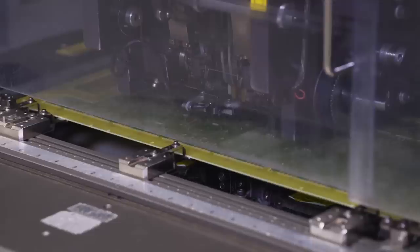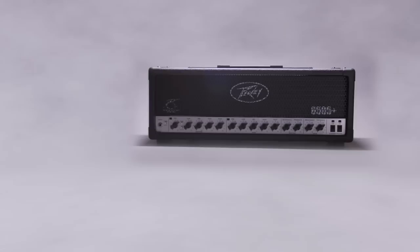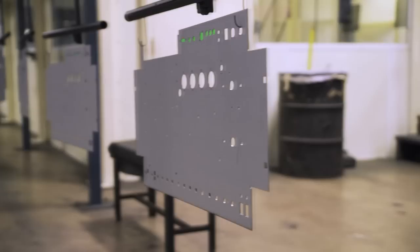Peavey Electronics is one of the largest audio equipment manufacturers in the world. You'd be hard pressed to find a country that we're not in. Hartley Peavey, the man behind the brand, has been designing amplifiers for more than 50 years and holds over 180 global patents. We build amps for the artist. We build amps for a particular genre.